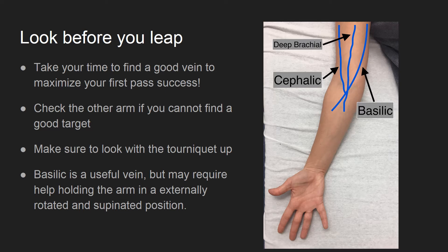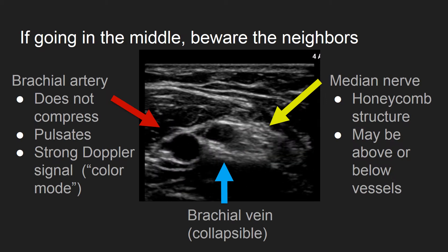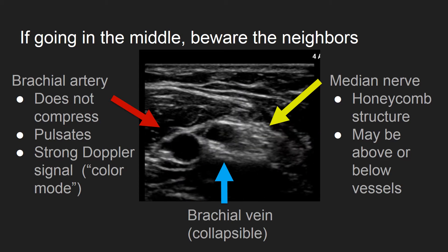The basilic vein is my usual go-to vein, but you may require help in holding the arm in an extremely externally rotated and supinated position, which can be especially hard in a squirming child. If you are going to go above the antecubital fossa, make sure you identify the brachial artery and the median nerve first.